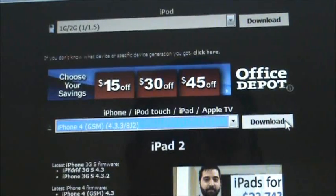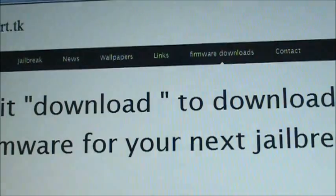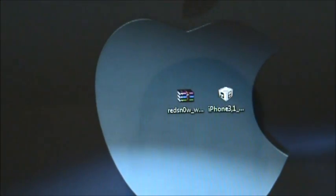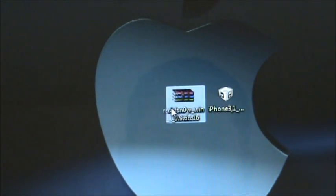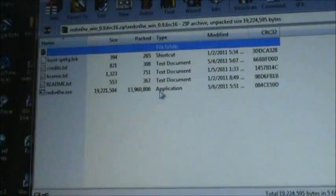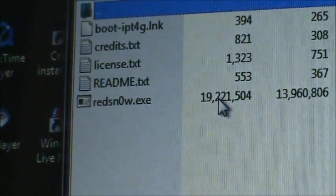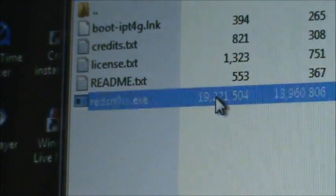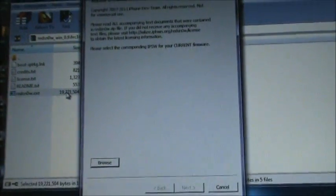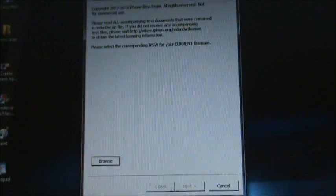So once you do that, you're going to want to hit the download button, and that should take 8 to 10 minutes. After that, you'll be ready to start the jailbreak process. So what you're going to want to do is open up the software, which is RedSnow. Go to the RedSnow folder and tap on the RedSnow.exe. If you guys are familiar with jailbreaking, you will be familiar with this right here.